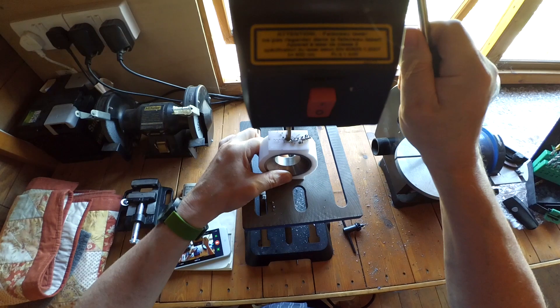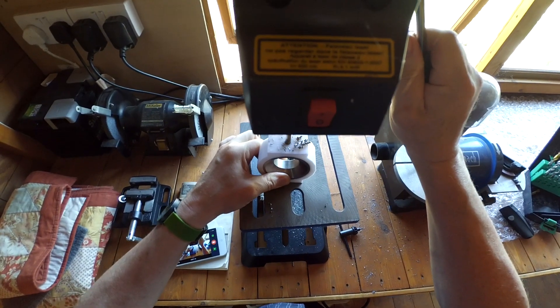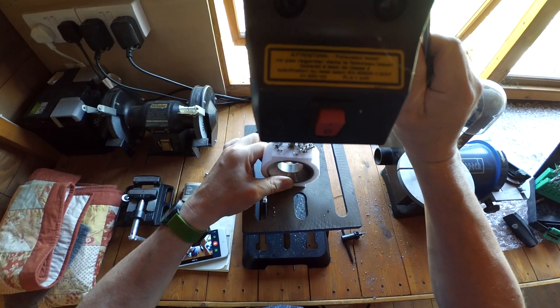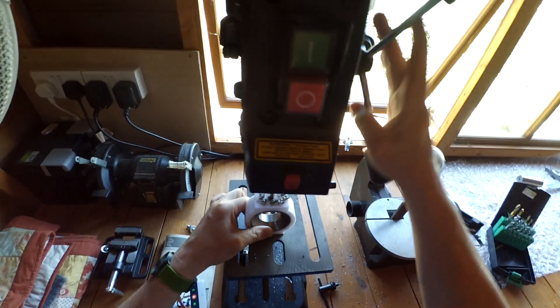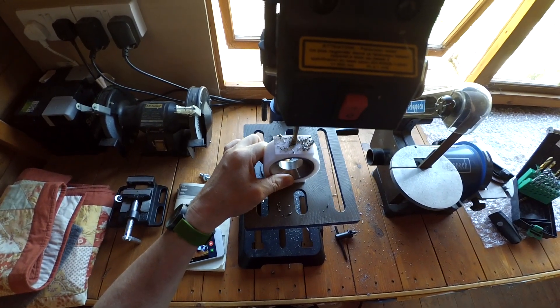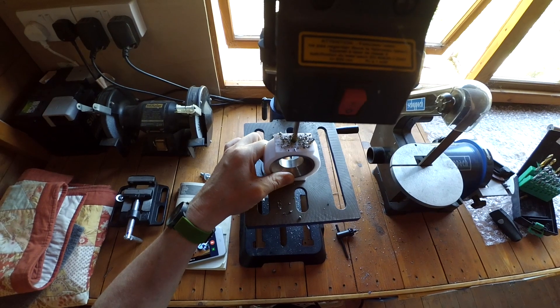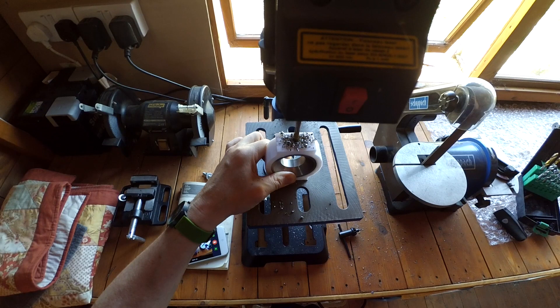I'm happy with the safety aspect of this. I haven't got it in a vise — I'm hand-holding it, but it's a large part and it's a small drill. It's smooth material I'm going through, so I judged that the chances and consequences of it kicking around were small. But I'm interested in your view if you have a different one.